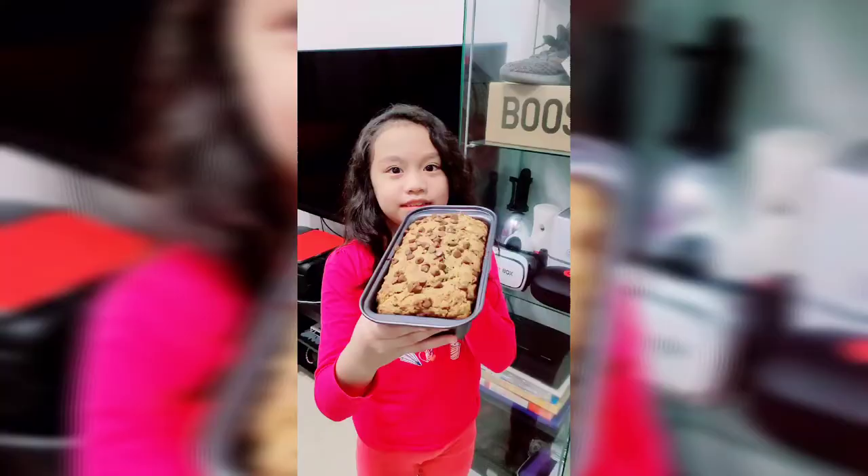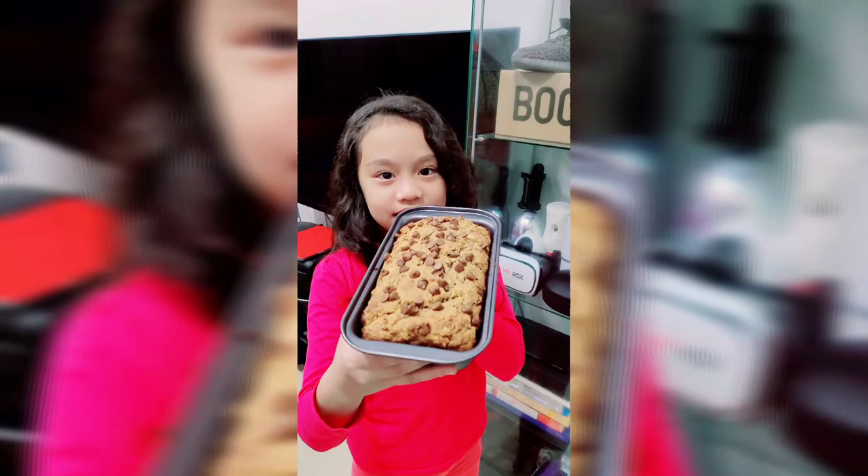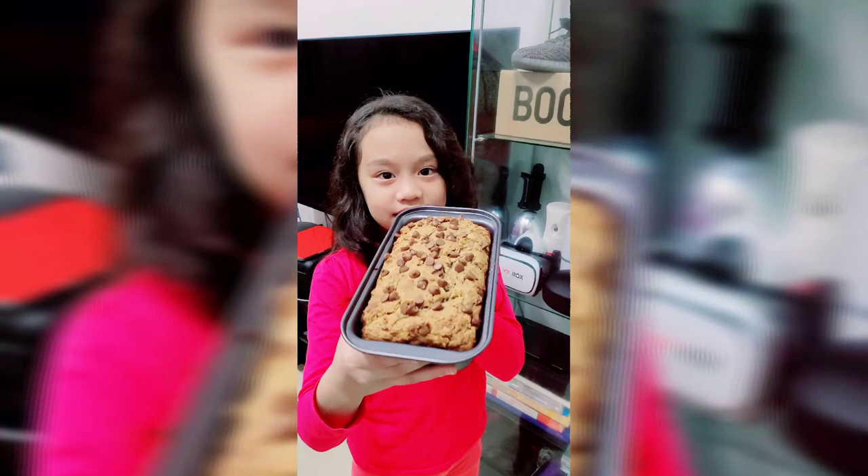Now we're gonna put this in the oven and I'll show you the finish. It's the finish of my banana bread.